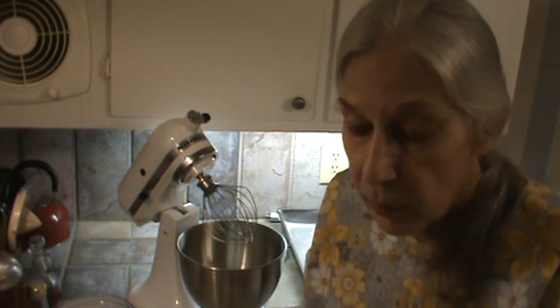Hi, Phyllis here, southernfrugal.com. I'm going to go ahead and do this video of the yellow sheet cake. Now I've already done a video of it where I put orange icing on it, but what we're going to do is use it this time for things like strawberry shortcake, or even blueberry shortcake, or peach — anything. But what I'm going to do is go ahead and make the sheet cake, cut it in squares, and freeze it.